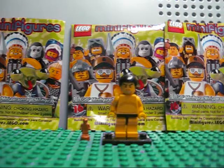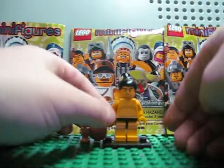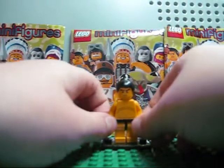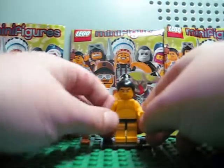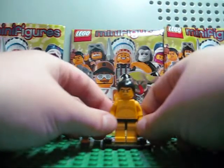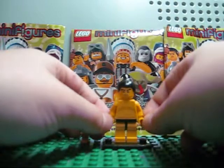On his torso — which a lot of people don't like — they just printed a fat guy, they printed fatness. What a lot of people wished they would have done was put an armor piece that makes him look fat, like Chewbacca's piece that goes over his belly and makes him look chubby. Instead they just printed a fat guy. It's okay though, I'm not going to say it's horrible.